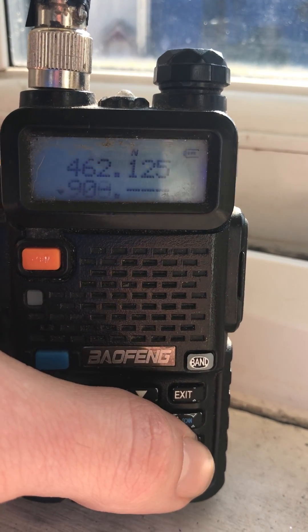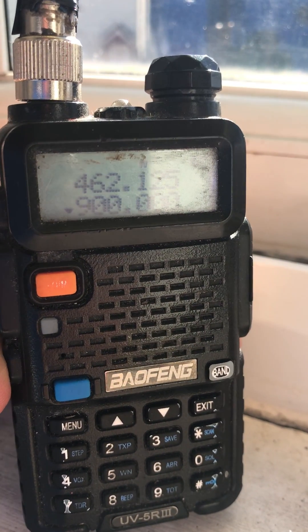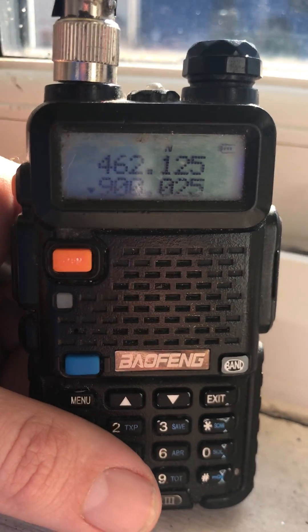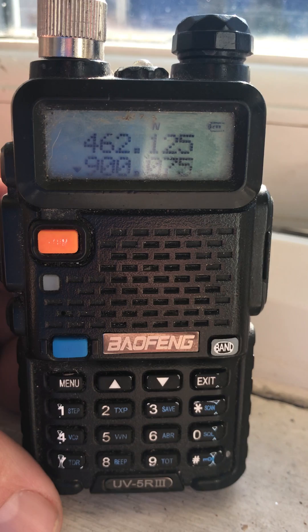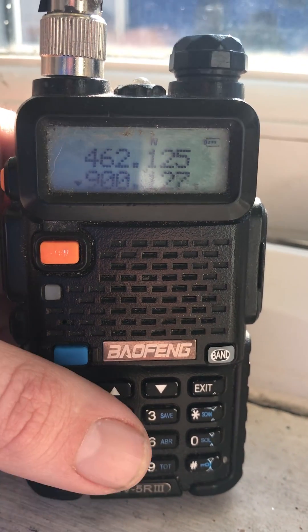Because I've had a little mess with it, haven't I? There's 900MHz after that, and we can start scanning. You're not limited to the 136 to 174 or 400 to 520 on this now.